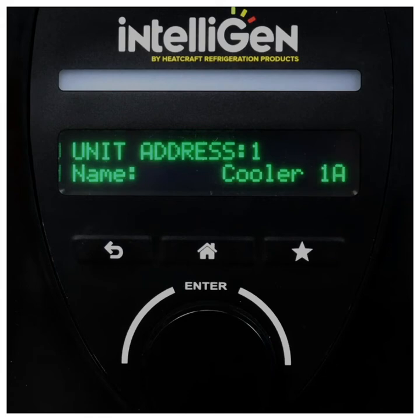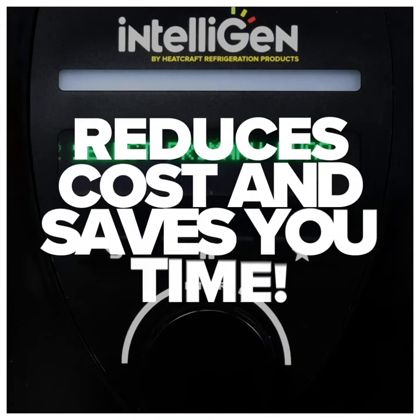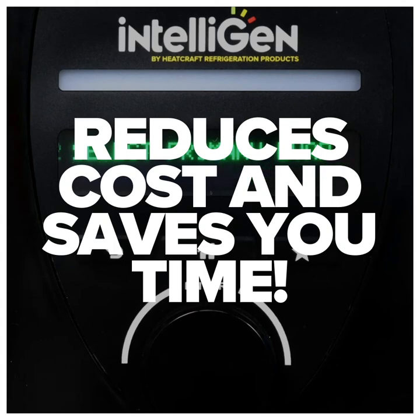The preset menu structure will guide you through your hassle-free installation with ease, reducing your installation cost and saving you precious time.